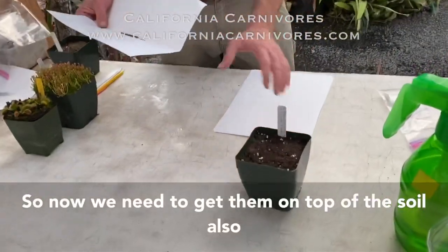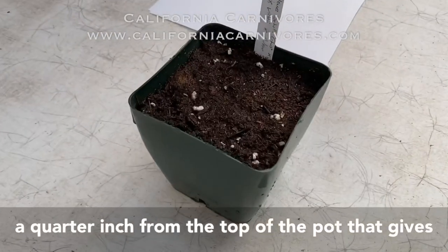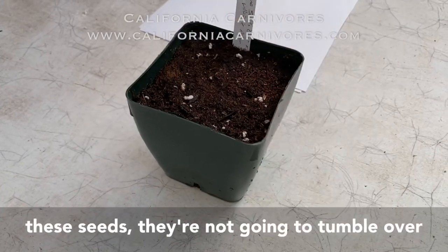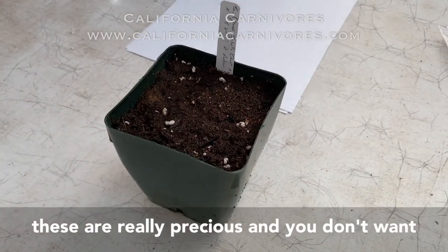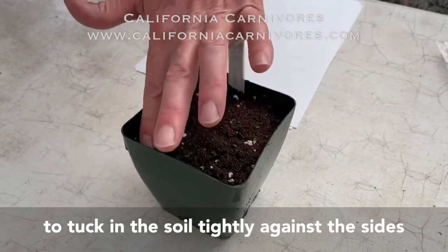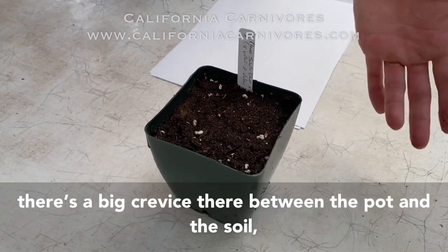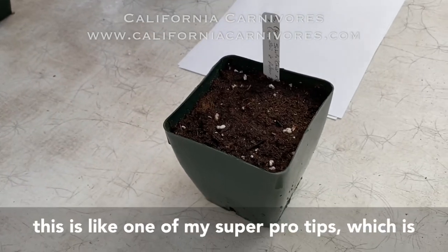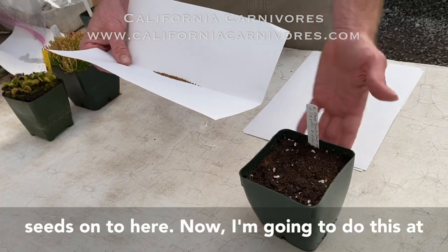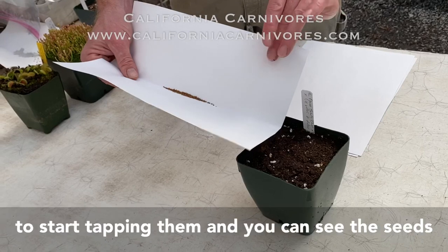Now we need to get them on top of the soil. Notice that I've only filled the pot to about a quarter inch from the top — that gives you a little wall so that when you're scattering seeds they're not going to tumble over the edge. I've also been really careful to tuck the soil tightly against the sides of the pot so there's not a crack there. If there's a big crevice between the pot and the soil, you're going to lose seeds down in there. This is one of my super pro tips — using this piece of paper to gently spread the seeds, holding it at a very slight angle.